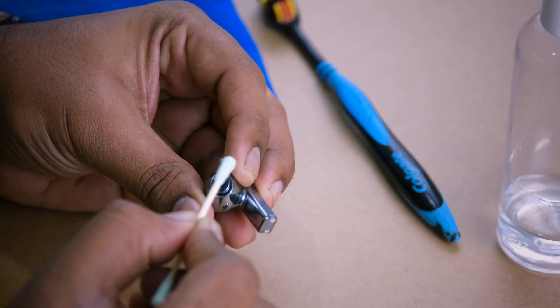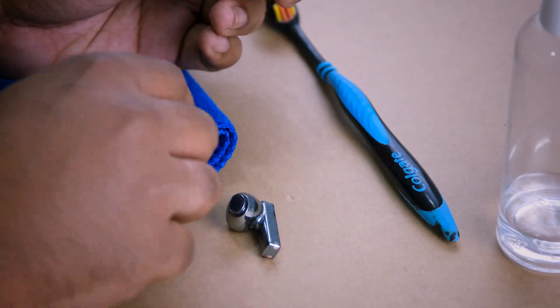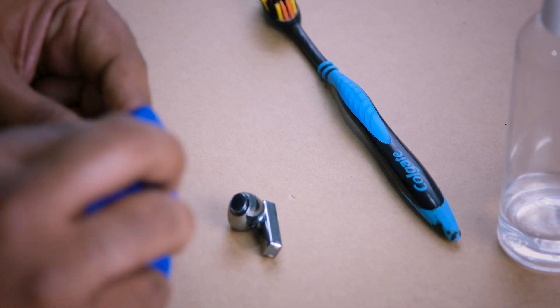The first step is to remove dirt from the sound openings of your Freebuds Pro with a cotton swab. Then wipe the metal mesh clean with a cotton cloth.